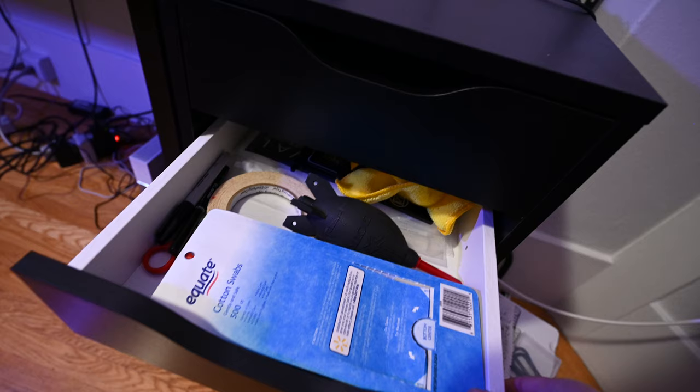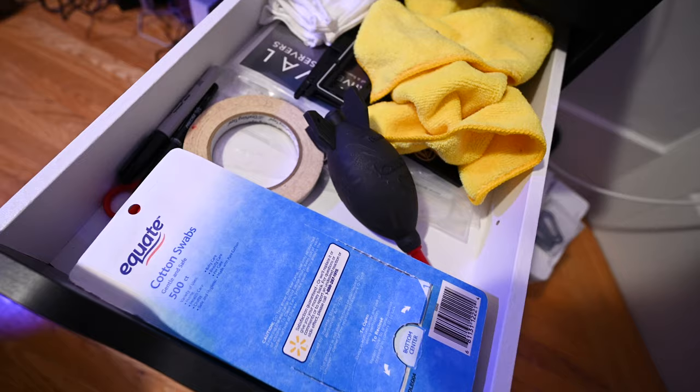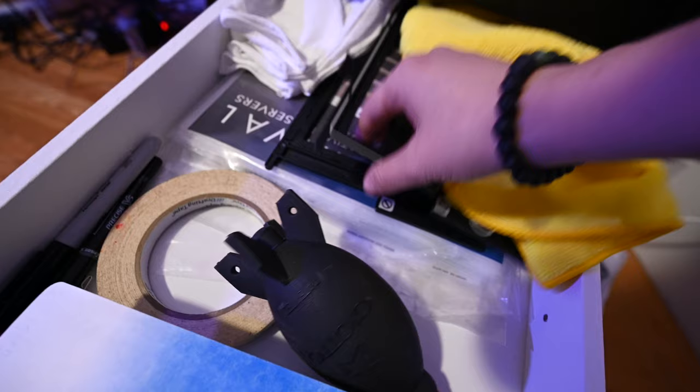The second drawer is my film stuff — an air blower to blow off dust, cotton swabs for cleaning, tape, cleaner for the scanner, negative holders, and archival supplies.